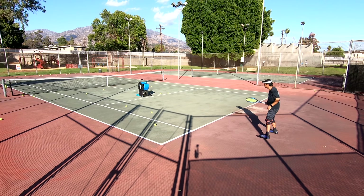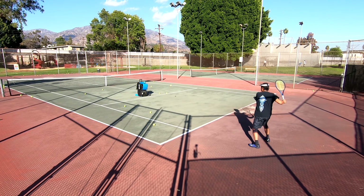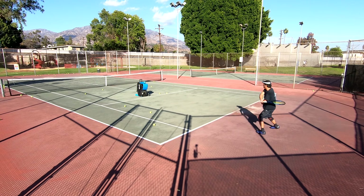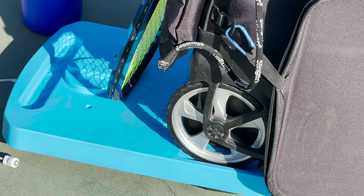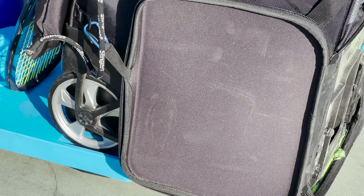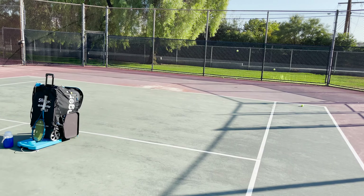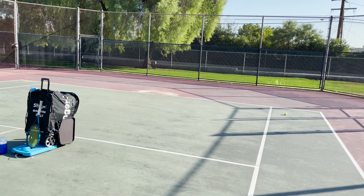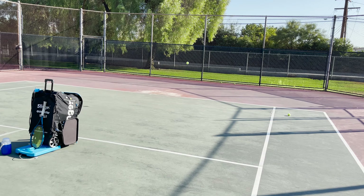I've been experimenting with setting up the slinger bag for solo practice on return of serves, and I think I've gotten it dialed in somewhat. I placed the oscillator backwards with the wheels pointed toward the baseline near the service line, and the oscillator angled toward where the server would typically stand on the opposite end of the court. Then I placed the slinger bag's wheels on the oscillator.